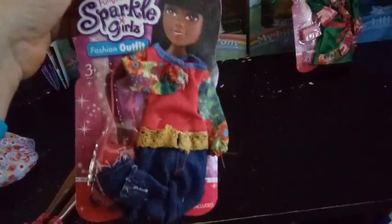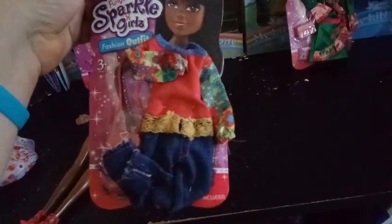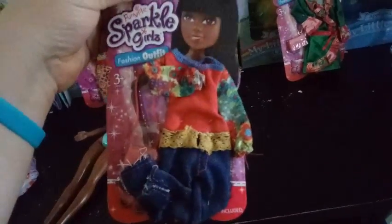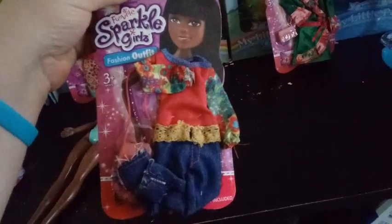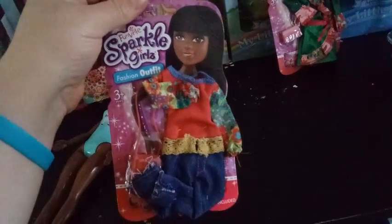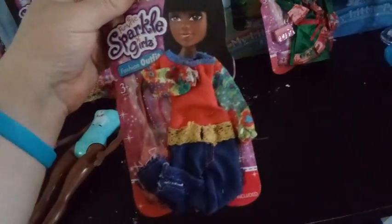So the first outfit I'm opening is this one right here, one of the ones I'm most excited about. It seems like with these fashion packs they all come with one accessory — either a purse or shoes, but not both. And it looks like they're all one piece, but they have the illusion of being more than one piece, which is really cool because they use different fabrics. And for the record, I got these at Walmart for, I think, about $1.97 each, which I thought was a pretty good deal.